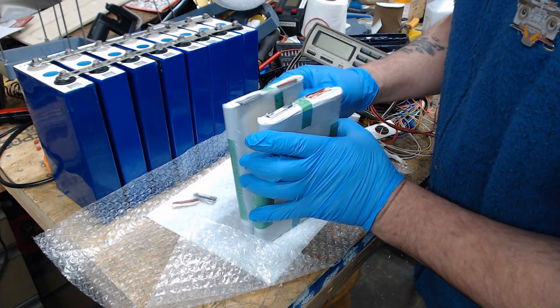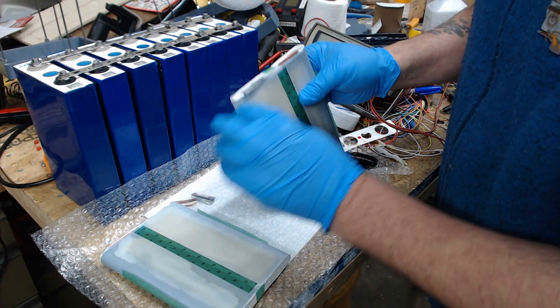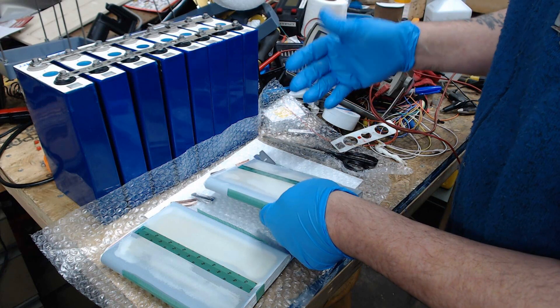Just for my curiosity, basically let us know what their engineers — or whoever is in charge of this sort of thing — think might have happened.